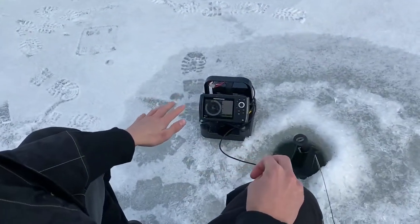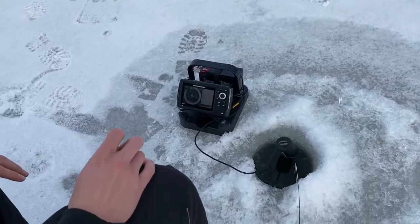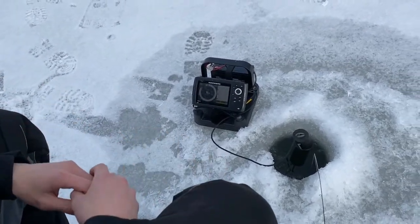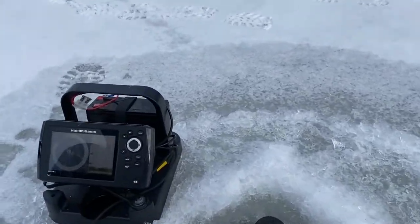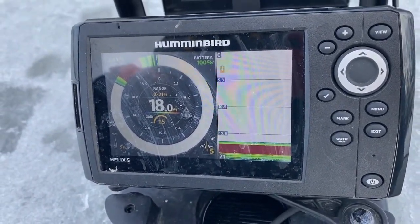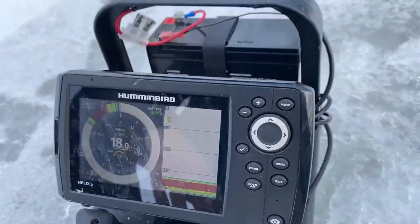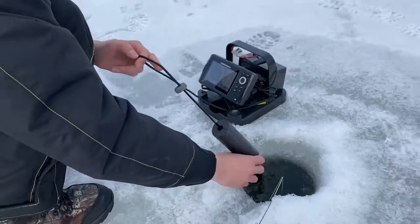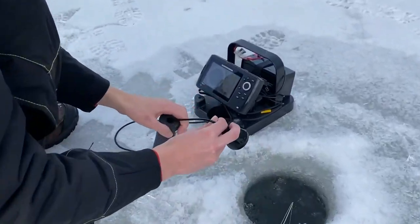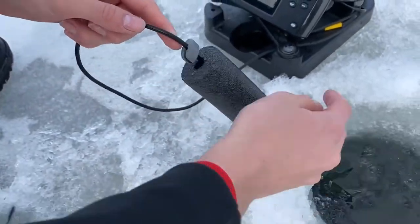I'll show you guys what I have set up here for my electronics. This is the Humminbird Helix 5 — this is just a summer-type sonar, one you would use for your boat, and it would work great for that. It has CHIRP and GPS in it, it's a G2. Instead of the mount for the boat's transducer, we have an ice fishing transducer that hooks up to the back of the Helix 5.